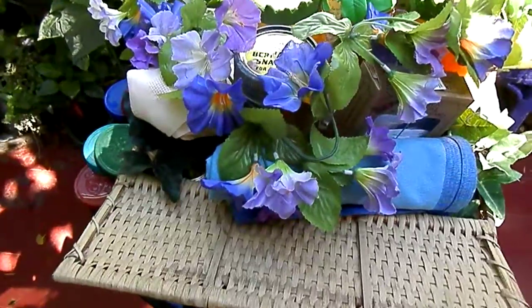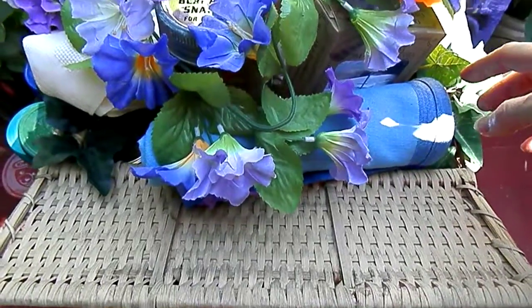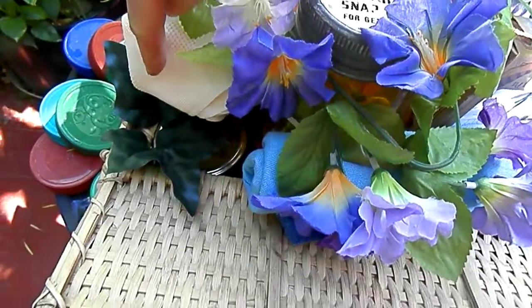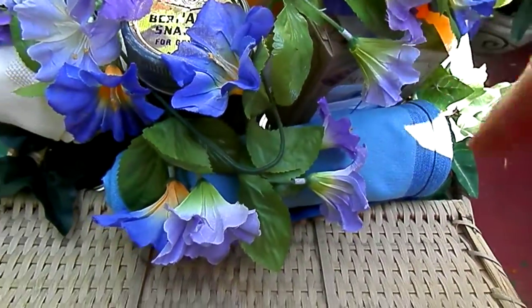It's a picnic basket, and I'm filling it with — she has a couple sons, so I'm putting three placemats and three napkins, three cups, three plates, three forks, stuff like that, so she can take this out picnicking.